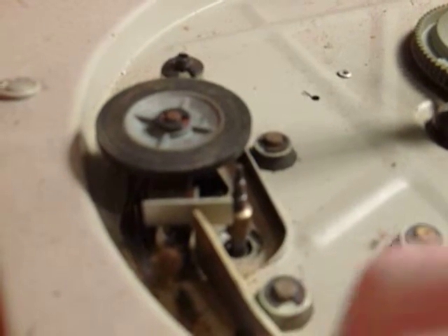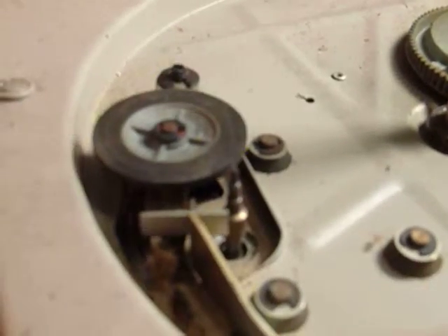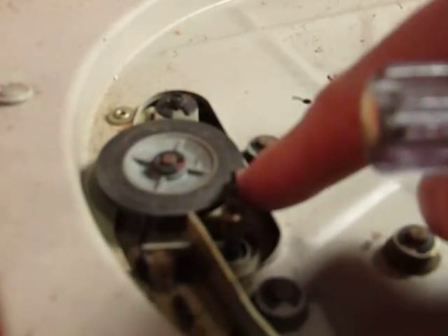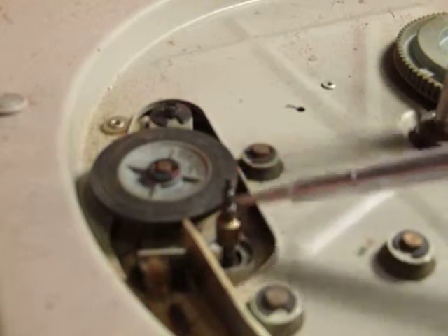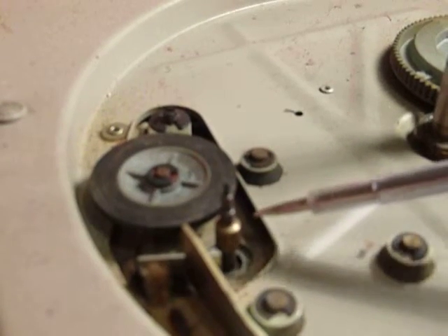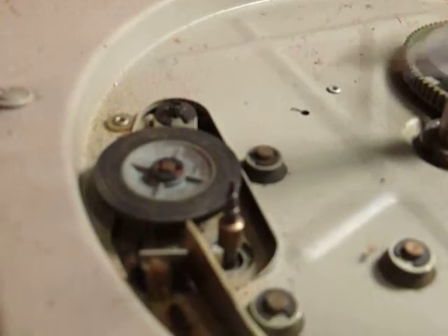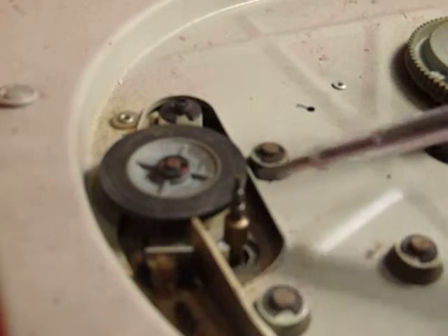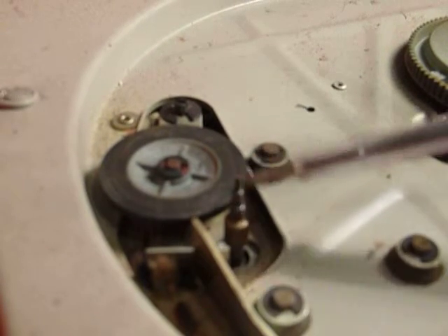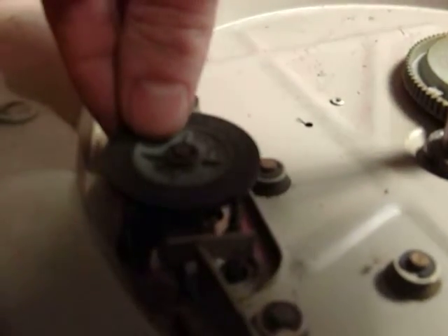There are four positions, one for each speed — 16 RPM at the top and 78 RPM at the bottom. This here is the motor, and you can see there are four positions: one, two, three, four. When you switch the deck on, the wheel goes along whichever speed you have set, so 16 RPM would be like that and 78 would be like that.